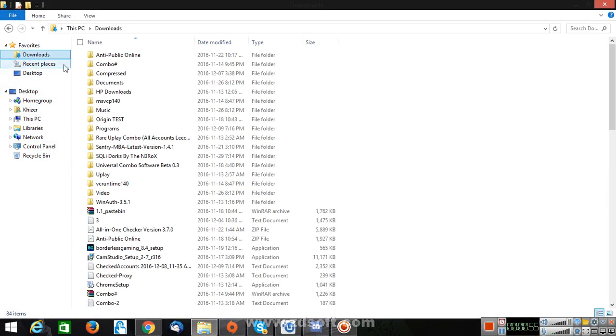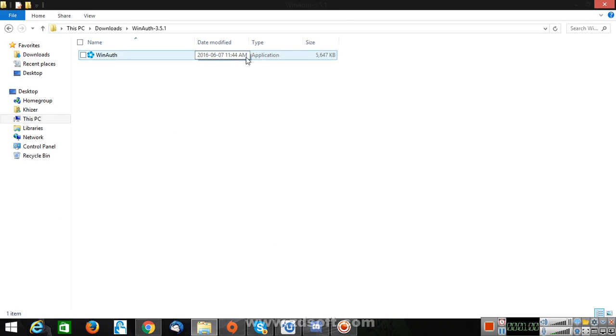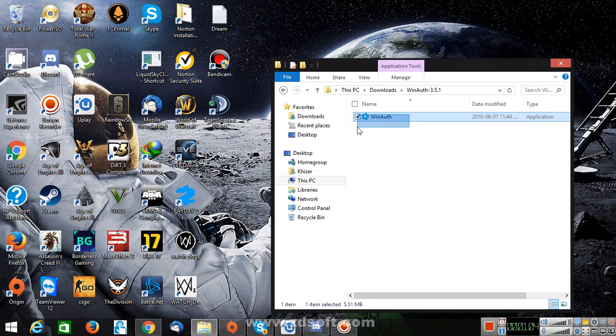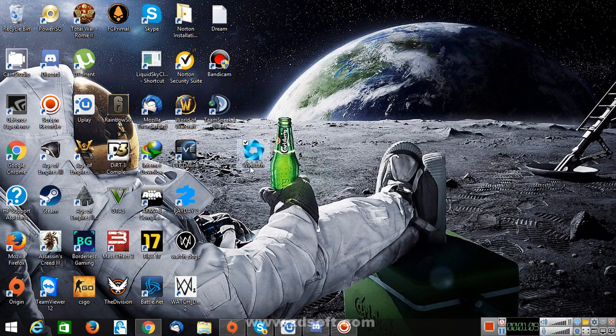Downloads, where's the file? See, right here. Alright, so this is what you're going to need for securing your Uplay with two-step. So you've got this right here.